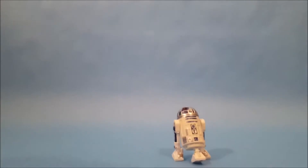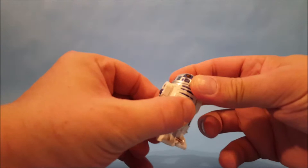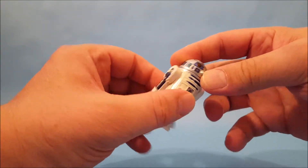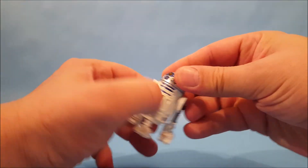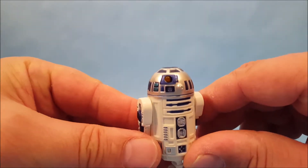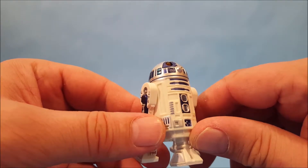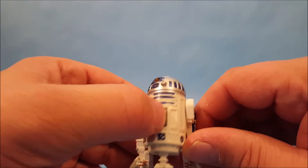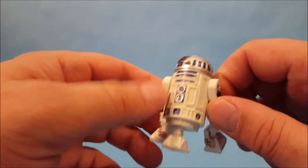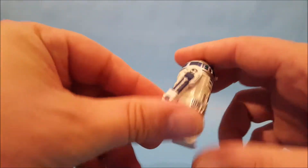Back to R2 — one of the things I'm noticing is the dome does not spin, unfortunately. But if you look real close you can see his eye is an actual light bulb, so if the batteries work the bulb will light up when he beeps and stuff. This little part here in the front is a button and that's how you would activate him.